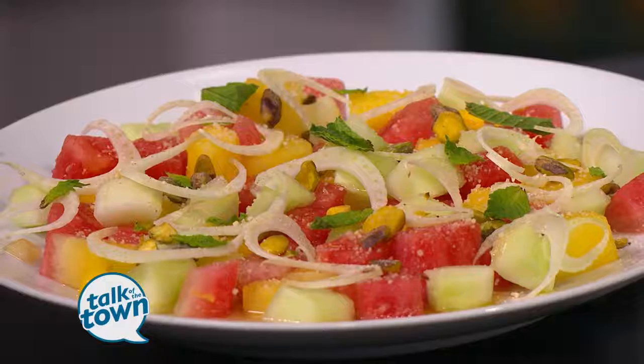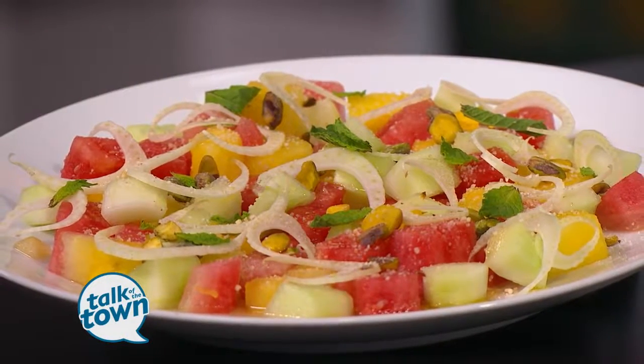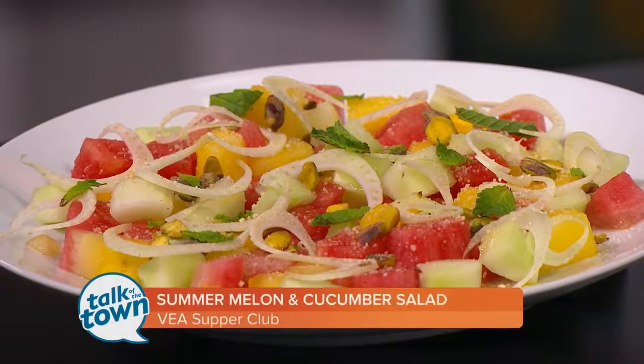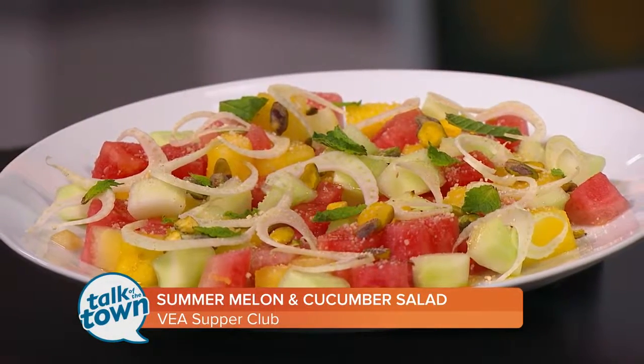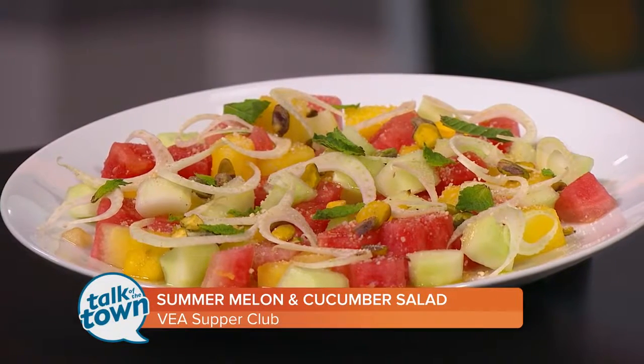The one for this weekend is booked, but there is another one taking place in September. You can get information on our website at newschannel5.com. You can also find out about future supper clubs at veiasupperclub.com/events.